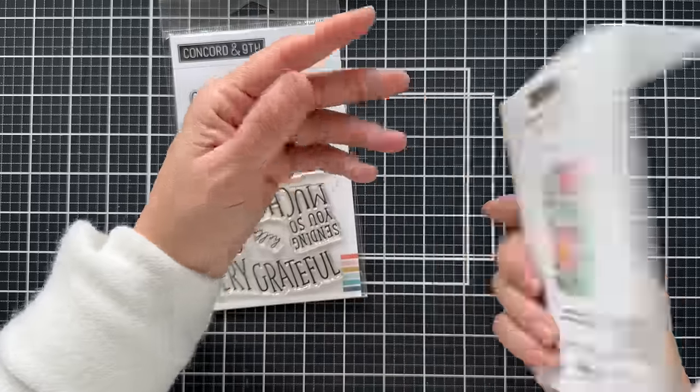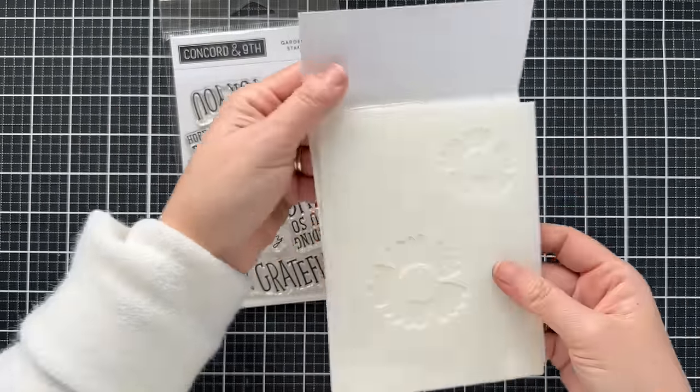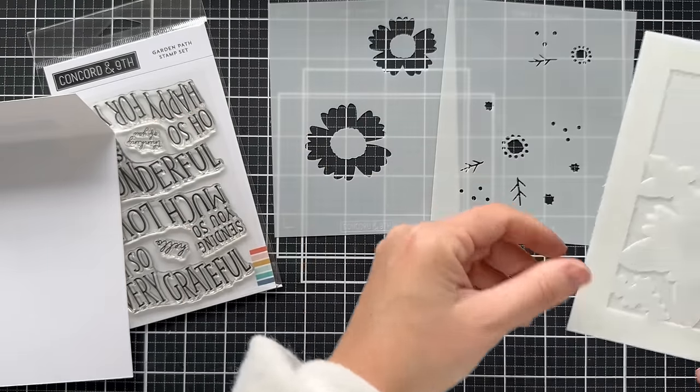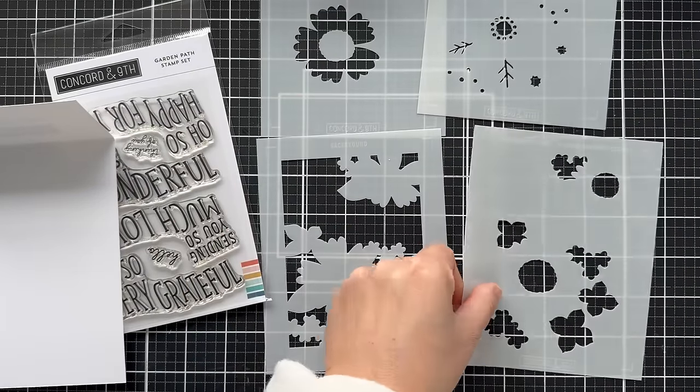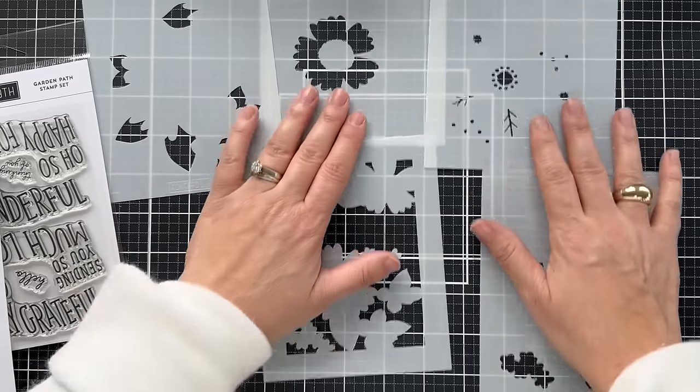This is a beautiful floral layering stencil set. The back of the packaging gives you a little sneak preview of what it looks like when you layer all five stencils together. There are five stencils in the pack and it creates a beautiful floral entire background — a full card front.